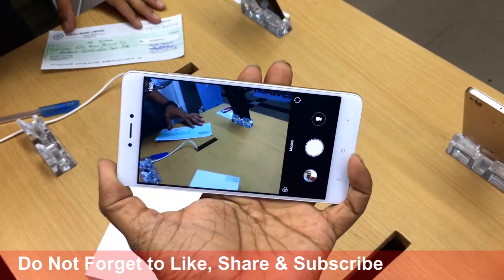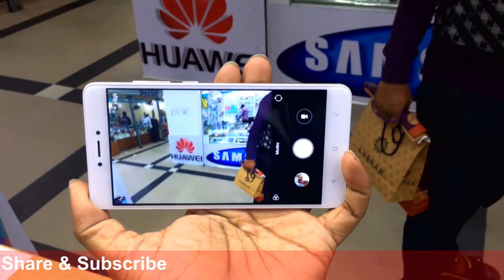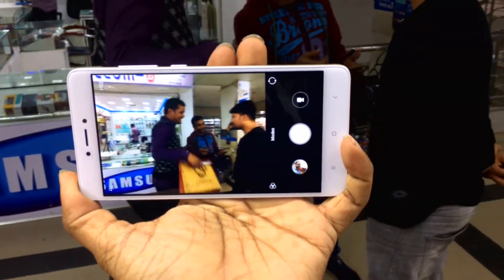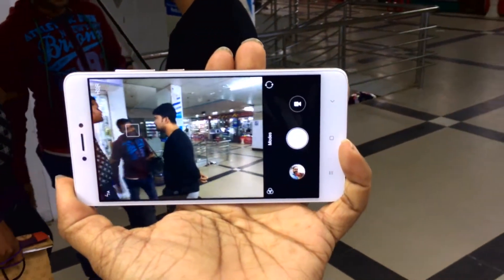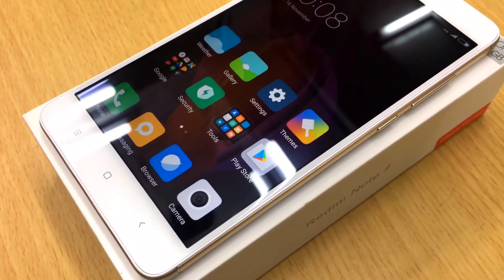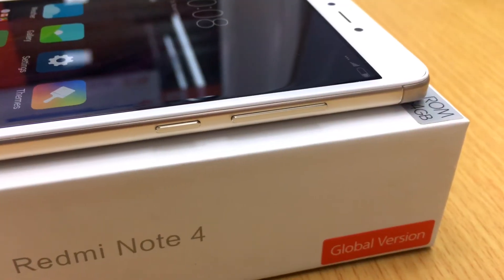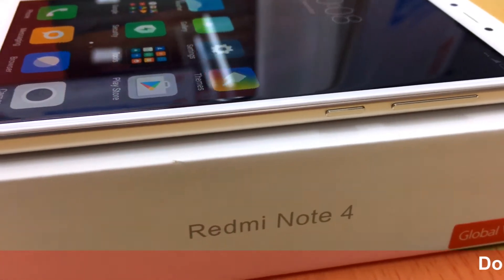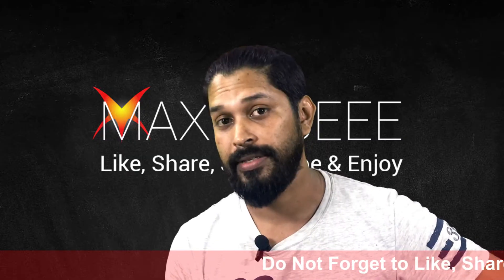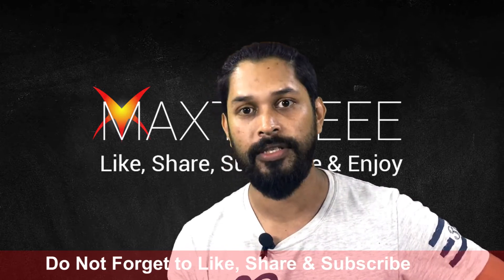The primary camera is 13 megapixels with aperture f/2.0. It has dual LED flash and features touch focus, face detection, panorama, HDR, and geotagging. The video quality is 1080p at 30fps, which is good but not exceptional.